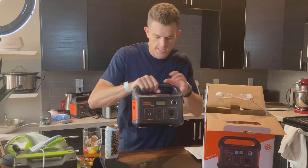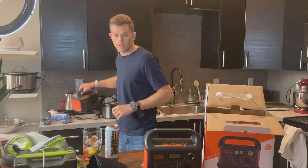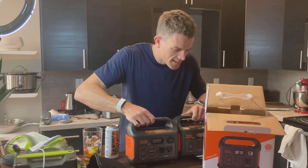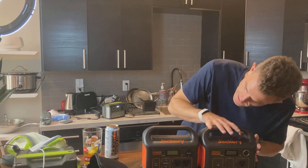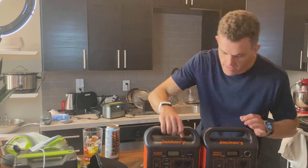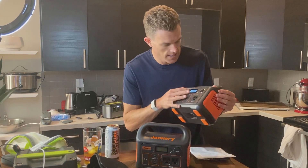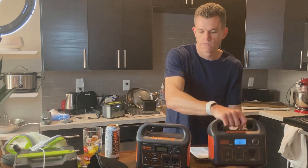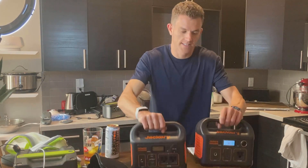It'll be interesting to see how much this gets replaced by the 300, which I've got right here. Just as a quick comparison, the 300 is a little bit shorter and actually a little bit thinner. This is kind of the next generation of Jackery's, so my guess is the 240 is probably getting phased out a little bit, but it's still a nice capacity in a good size package. 241 watt hours versus 293.